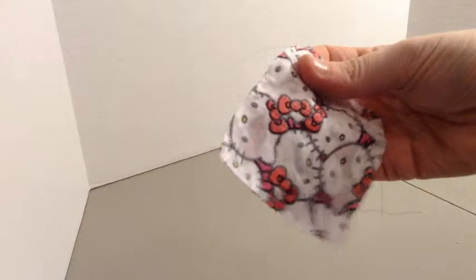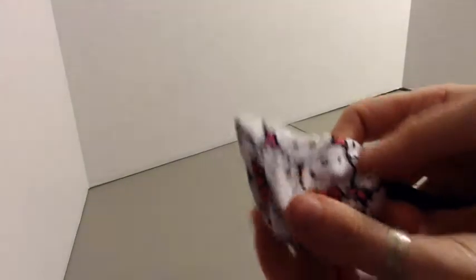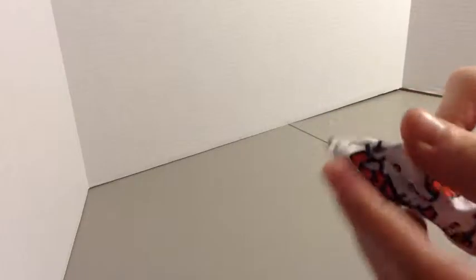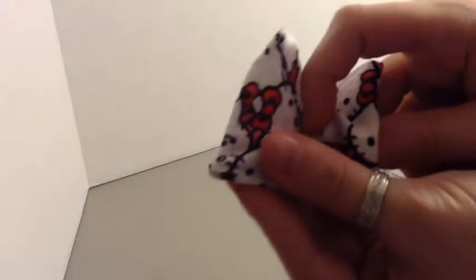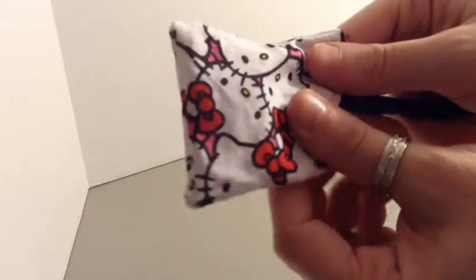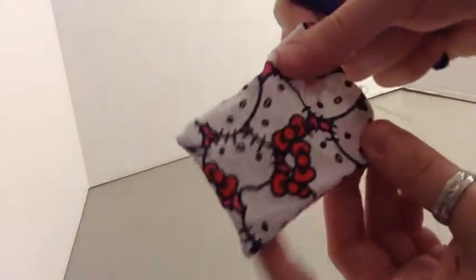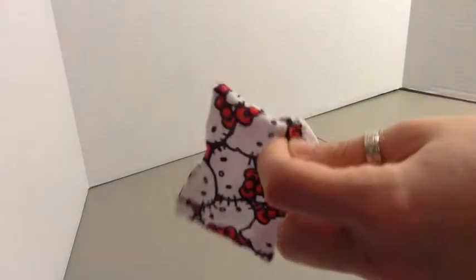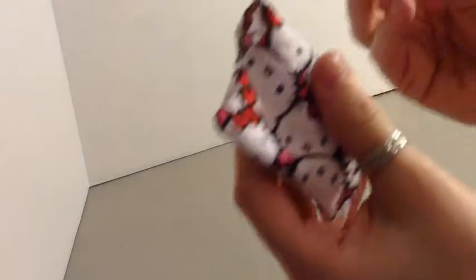Now that we're done with the bed, we're going to be doing our pillows. So what we did is we're taking fabric and we cut it three and a half by two and three quarters, and we're going to put it good side to good side, and then we're going to sew up three of our sides — the two long sides and one of the short sides.